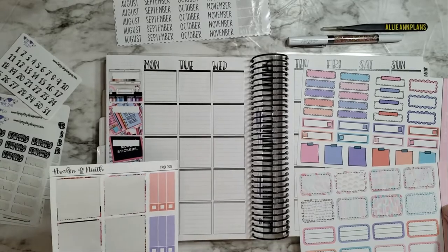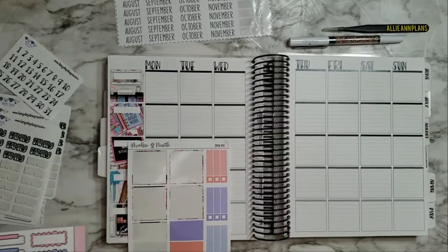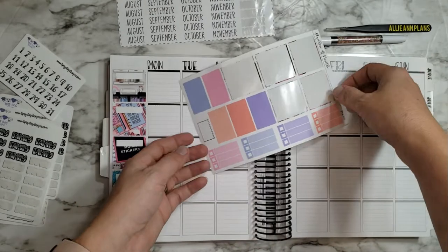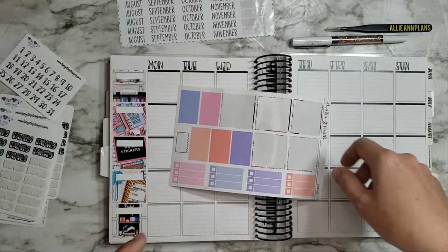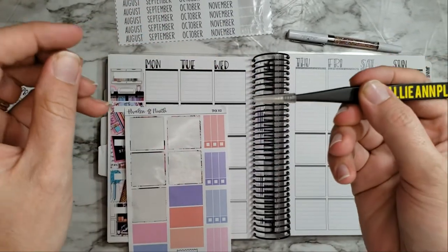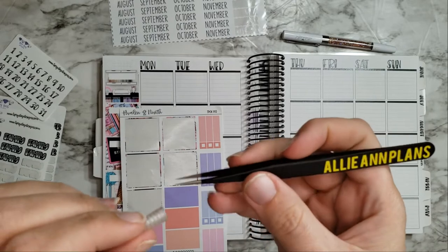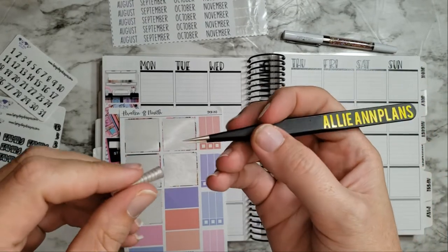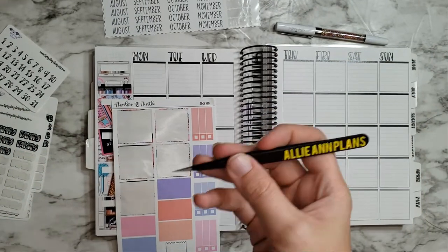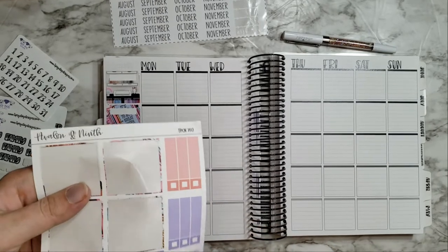I'm going to put these aside — they look like appointment labels — and go ahead and apply the bullet and do the pretty little tiny skinny color headers. I actually just refound my little stopper for my tweezers, which is great because these are pretty sharp. I'm going to try not to lose it again — put it in a safe spot. Let's go ahead and do colors.